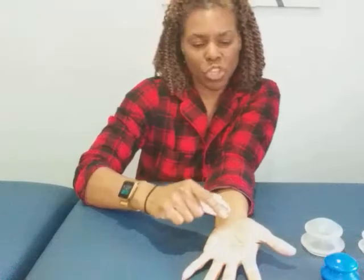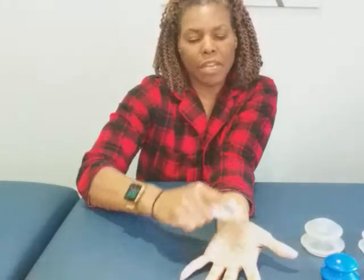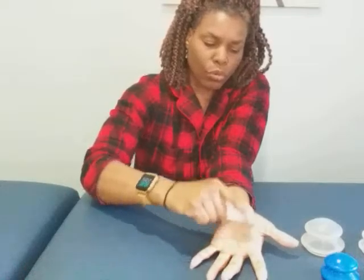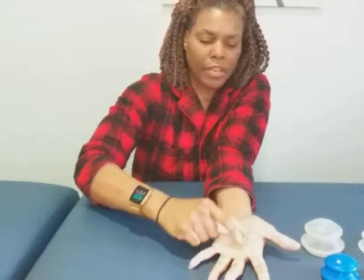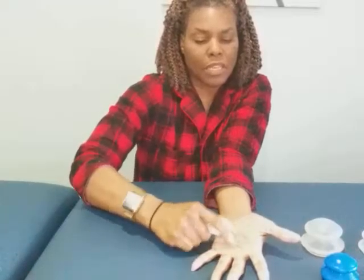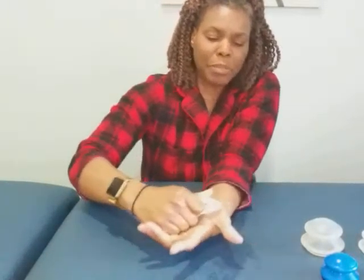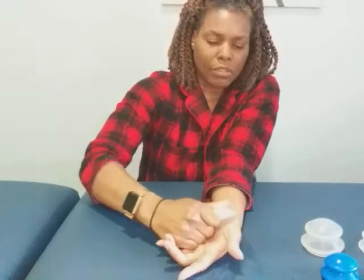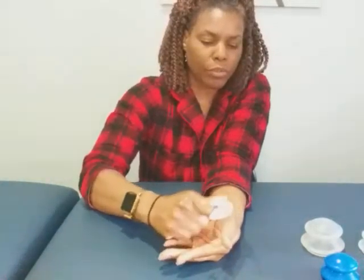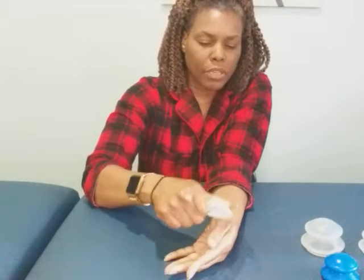I'll start off by doing some gua sha on the part of my hand that hurts. I'm just stroking downwards, about six to eight times, applying a little bit of pressure to stroke or scrape out the tightness and buildup of whatever's causing me pain. In this case I think it's some myofascial restrictions. I'm going to make sure I do the thumb quite well too — it's really just a stroke, a scrape down. I'm careful of the bones around my thumb and taking my time so I don't hurt those bones.